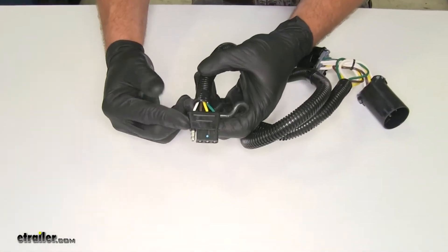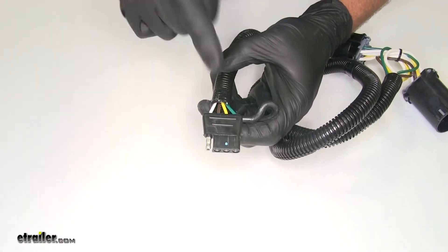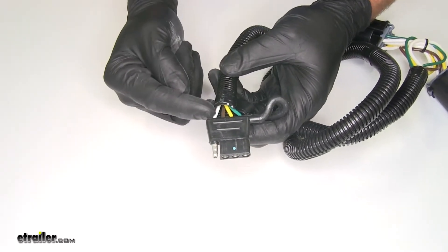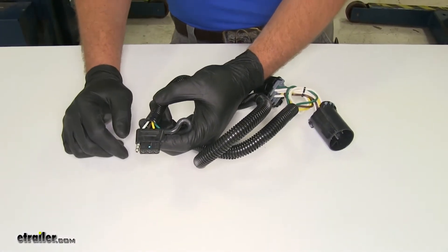This connector is going to work with your cargo carriers, your utility trailers, whatever you might have, as long as it has the four-pole flat. It delivers right turn and brake signal, left turn and brake signal, running lights, and also the ground. That makes sure we have a good connection and that we're getting proper ground to our trailer so all of our lights work.